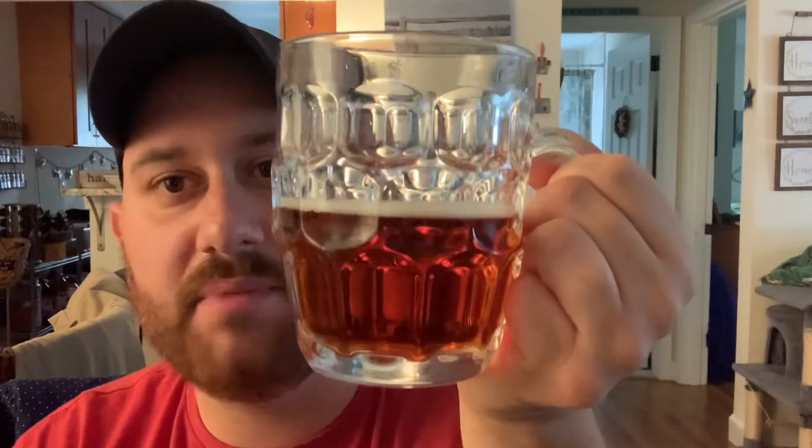The finish is dry with very little bitterness. I wouldn't have even said 16 IBUs — it seems more like 5 or 10 at most. Definitely a malty beer. Some Oktoberfest Märzens are a little bit more bitter, but I'm not getting much bitterness at all in this one. It's definitely more of a malt-forward lager.